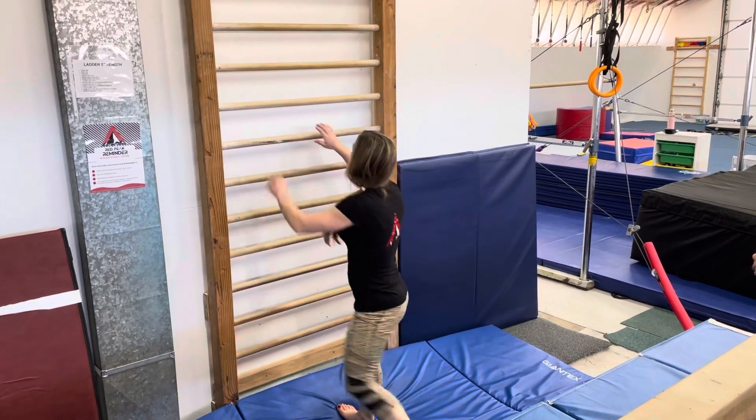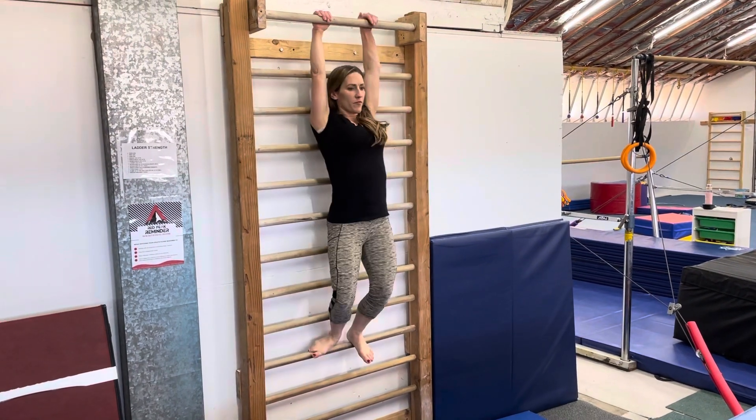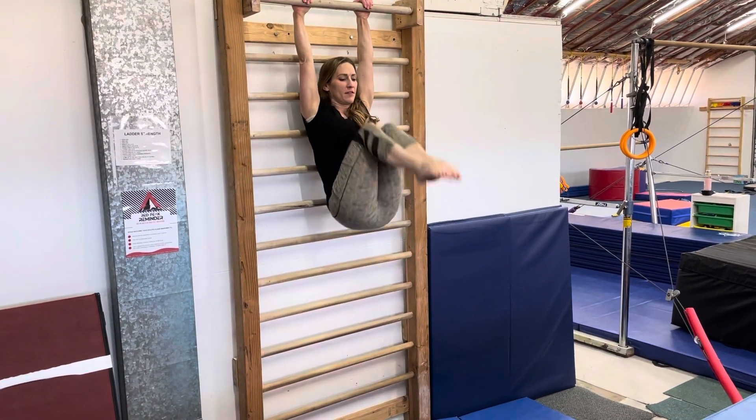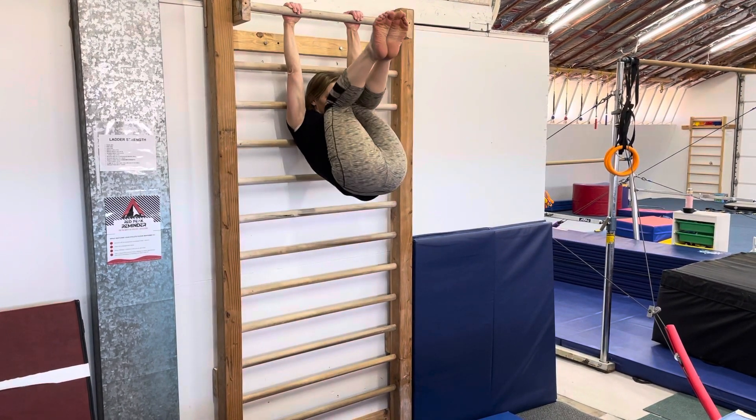We're going to teach you some ladder strength exercises, and you can utilize these in your gym to do several things. First, we'll start with tuck-ups — knees to the chest, trying to rotate the hips under, and bring those knees way, way high.